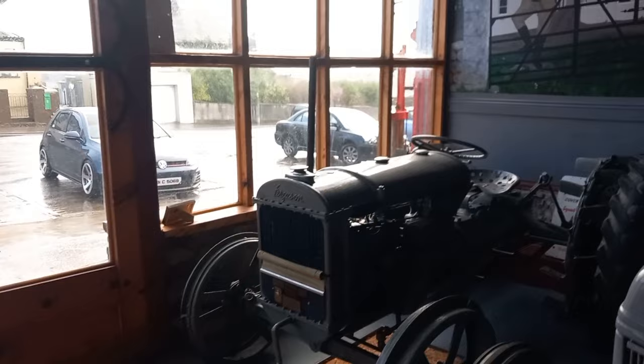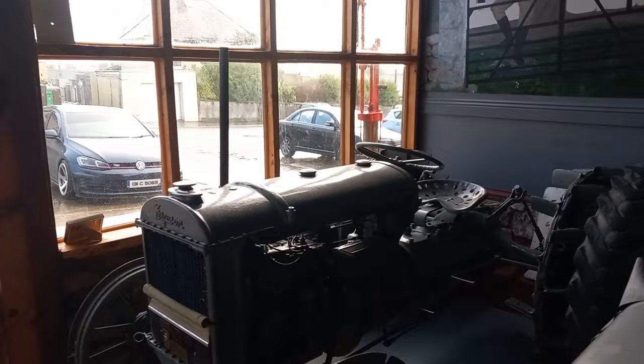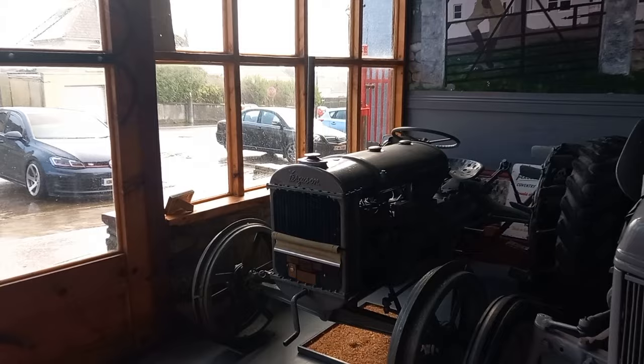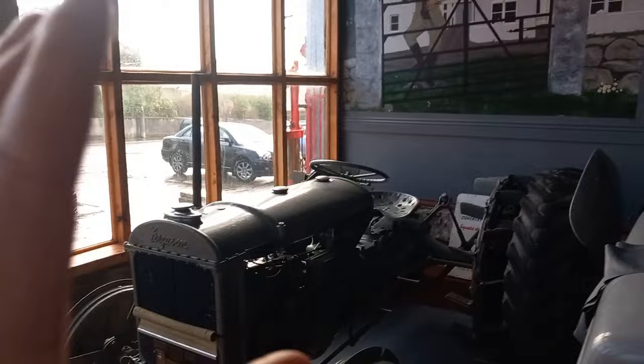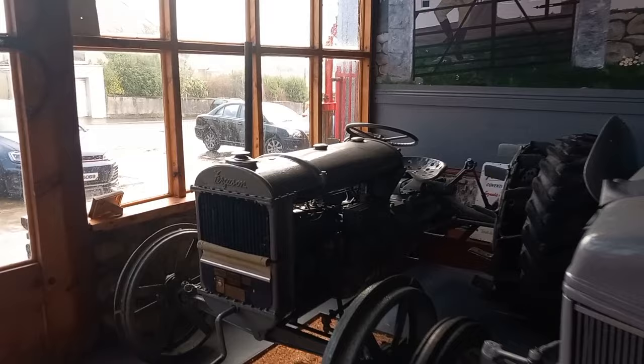Harry Ferguson came up with the idea — not of the engine, but the back end, the lift arms. He could get absolutely no one to make it for him. The first couple of tractors were what they call Ferguson Blacks. I think they had a standard engine in them. That's the three-point linkage that's on every tractor — on the more modern Fergusons, on everything up along. So they made five or six of them, known as the Ferguson Black.